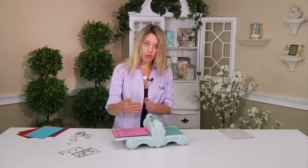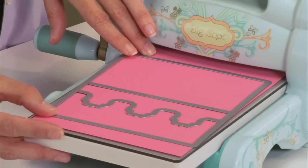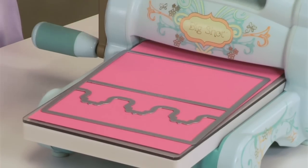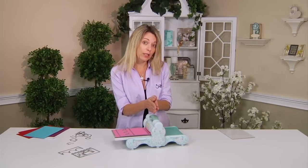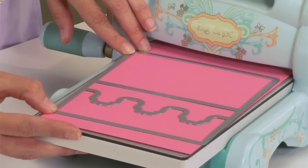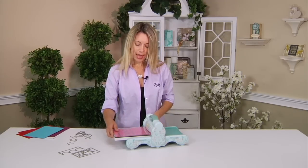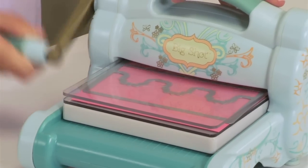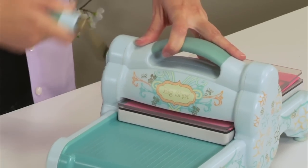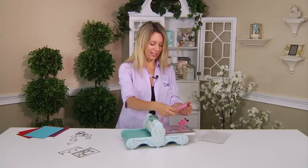Instead of going straight in, we're just going to tilt this die just a little bit, so now I get a line that's not parallel — it's going to be a little bit skewed — so it goes into that machine just a little bit better. I'm going to take my second cutting pad and run that through the machine, and you'll hear even less noise because it doesn't have those big speed bumps.